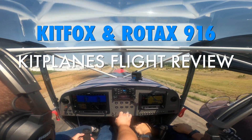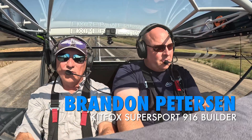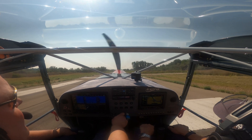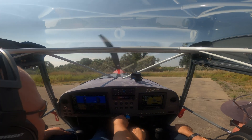Gee, I wish this airplane had less horsepower — said no pilot ever. Those are the 26-inch wheels, and the spring steel gear — aluminum spring, a little lighter. Nice panel, G3X touch, ready to go.